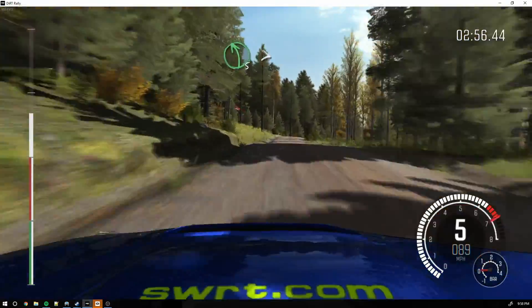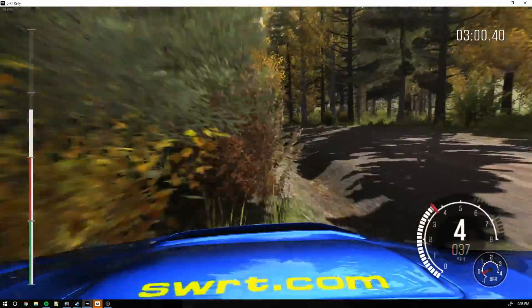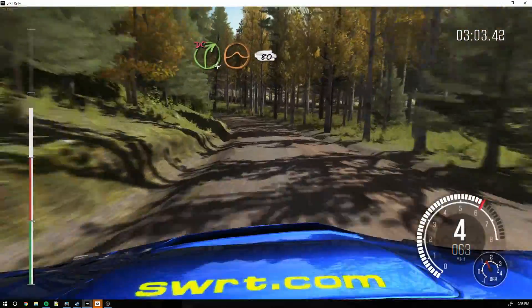Don't cut. And left 5 long, tightens 3. 40. Right 4 past junction over crest, jump maybe. Don't cut.